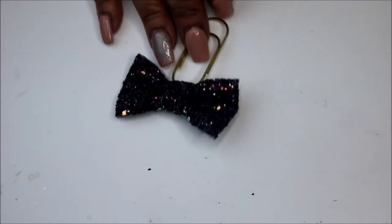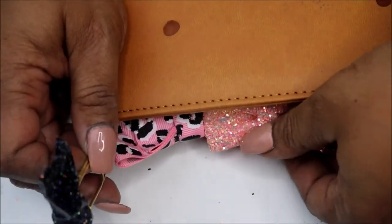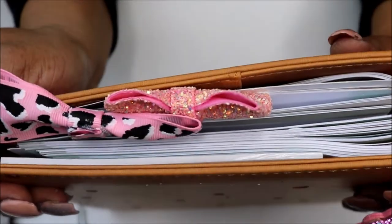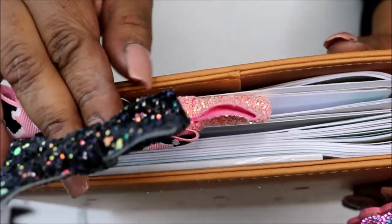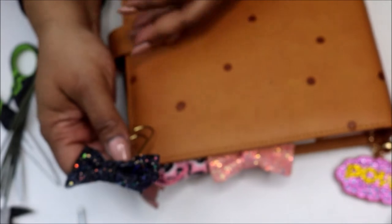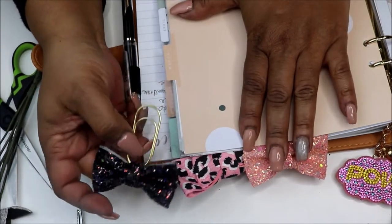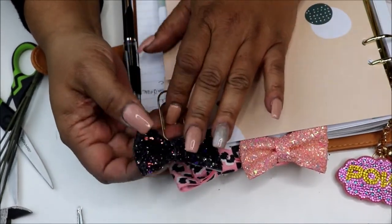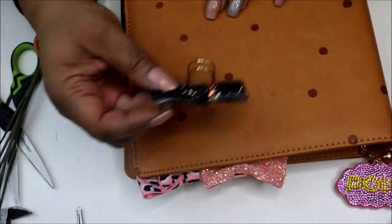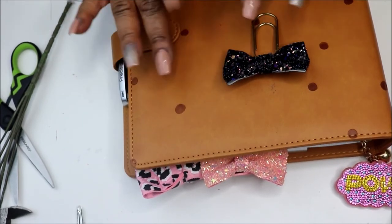I hope you guys liked this video. And here she is — let's see what she looks like sitting up. Oh, pretty! To be honest with you, because I'm not selling any of my bows, I may just be buying my bows to put in my planner — that's easier. But I do enjoy making the bows, and this is a very quick way to add an accessory to your planner. I hope you guys enjoyed this video. Thank you all so much for watching. If you are new to my channel, don't forget to hit the subscribe button. Talk to you later, bye!